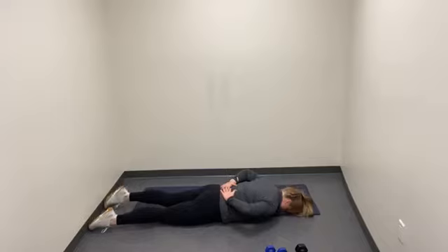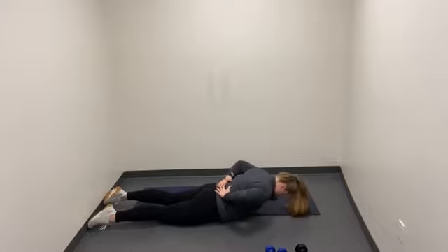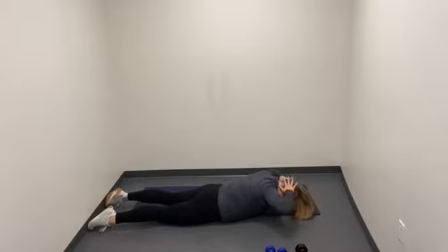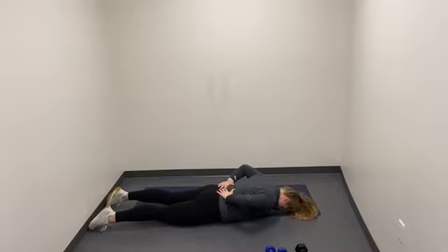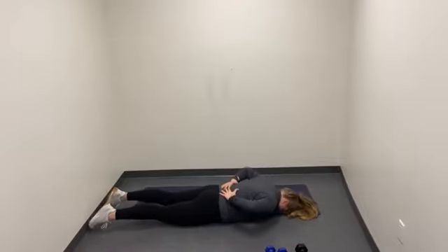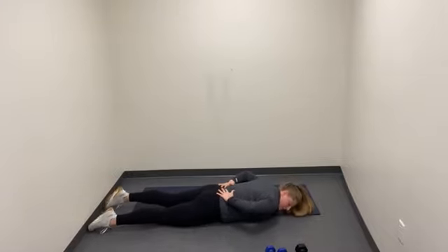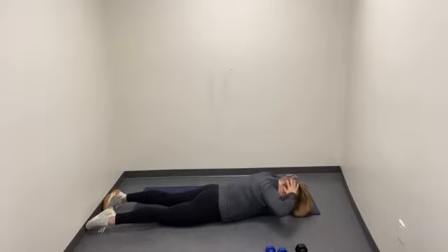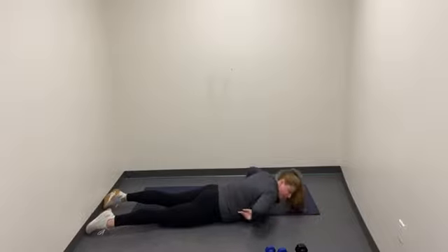Starting on the back, lifting up. If you want to make this more challenging, you can do it from a Superman, where both the legs and the chest raise — but it's entirely up to you. All right, give me two more good ones. Last one, make it good. And relax. Awesome job, everybody.